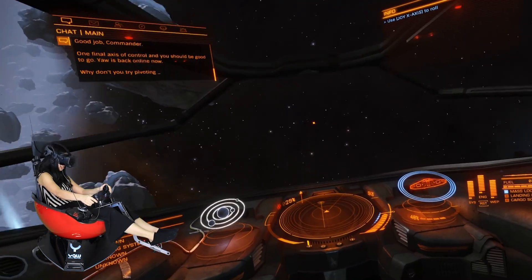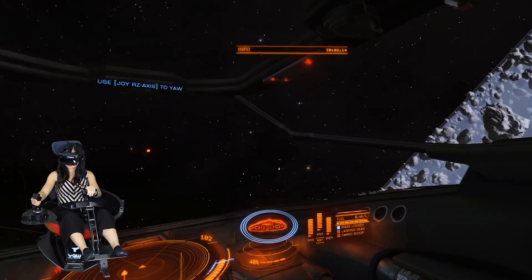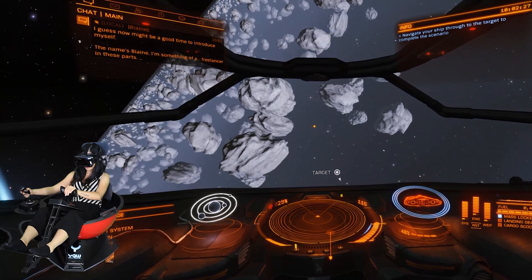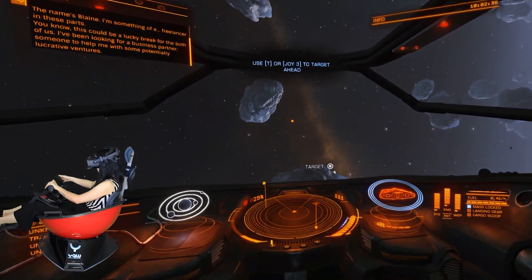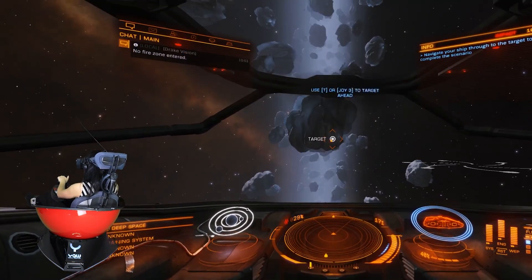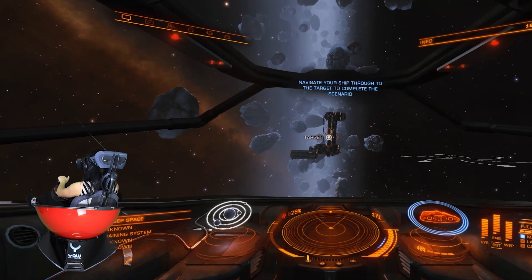It's vibrating — that's crazy. Yaw is back online now. Why don't you try pivoting your ship from side to side? It would appear you have a semi-operational Sidewinder on your hands. You best get that ship into dock for repairs — there's an outpost nearby. As you can see, I don't have a limit on my yaw. You can put a limit if you don't have cable management. I still don't know if my cable management is good enough, but we'll see. I do have a limitation on pitch because if I put it too high, it feels like crazy movements, and it's not as realistic. I think I have it on like 10 degrees or something.